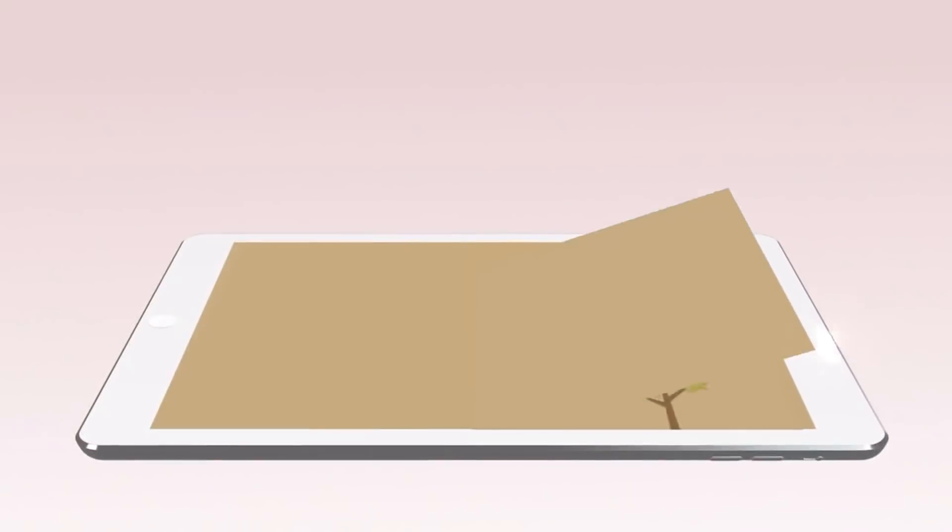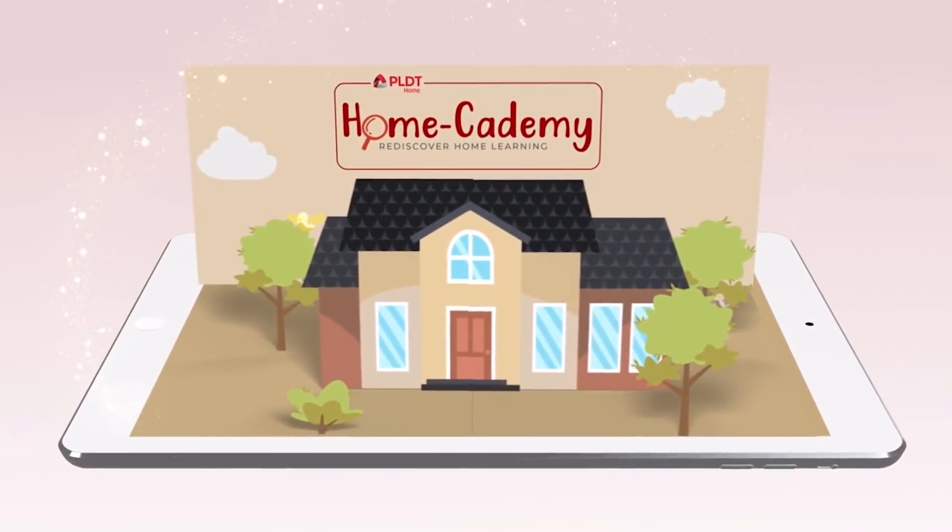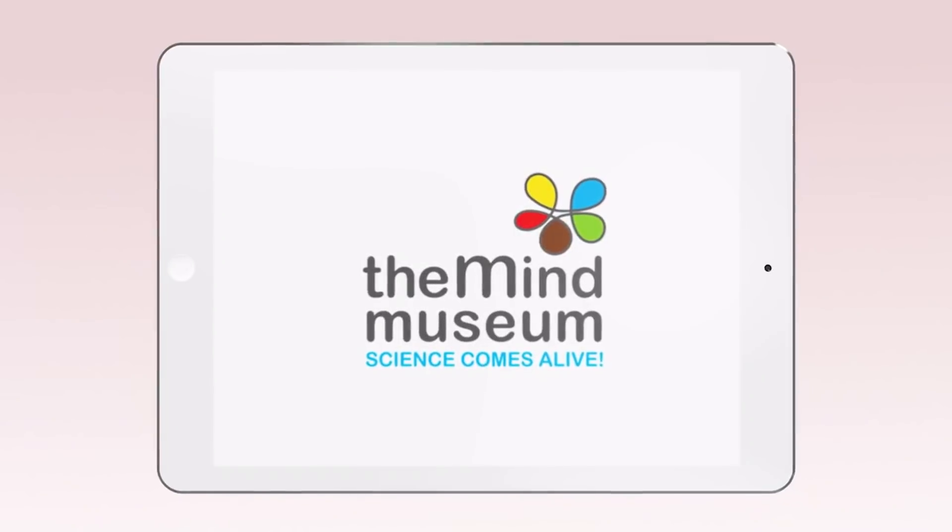Rediscover Home Learning with PLDT Homecademy in partnership with Cartoon Network and the Mind Museum.